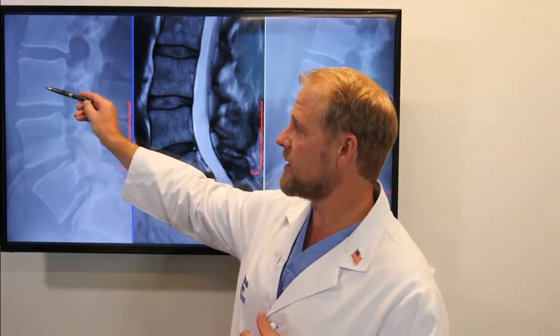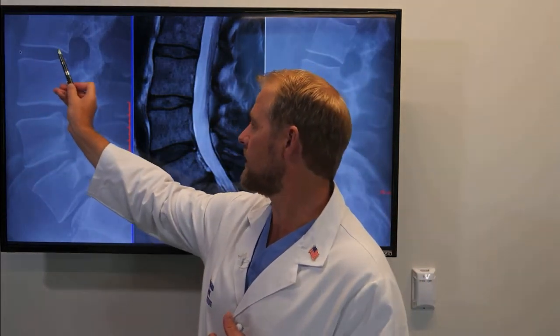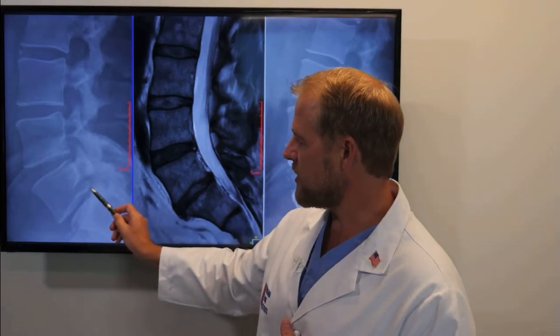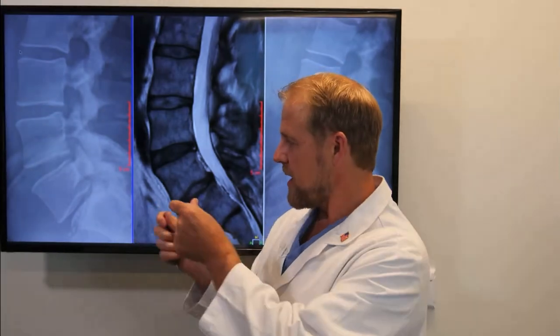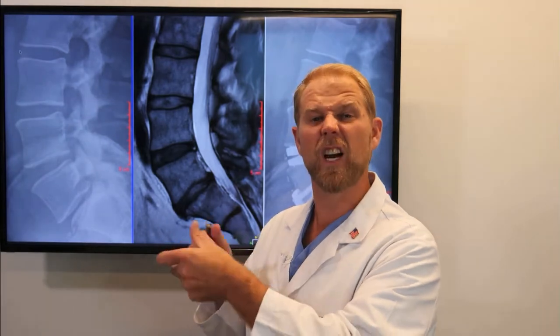Here we can see the spine is a series of bones and discs stacked one on top of another. We have normal discs up top, but as we get lower, we can see — especially at this bottom disc — the disc has worn away over time. The patient is getting a situation where one bone is sliding back and forth on another. It's becoming unstable.